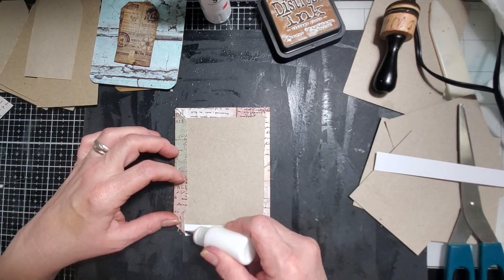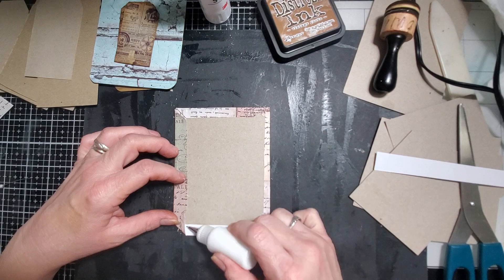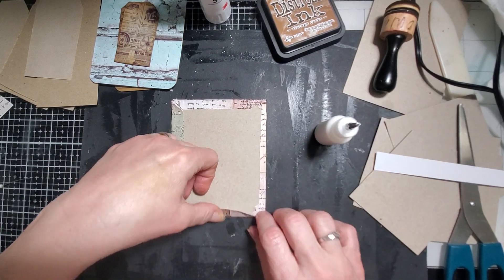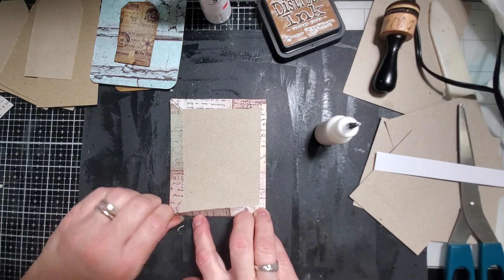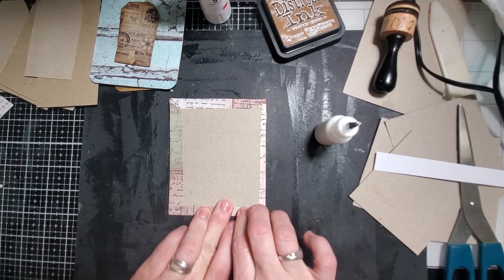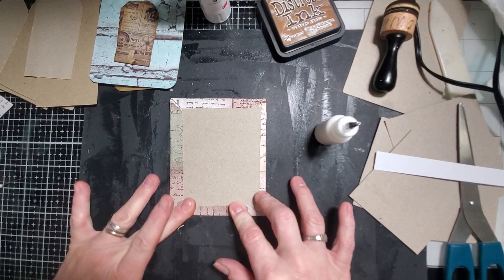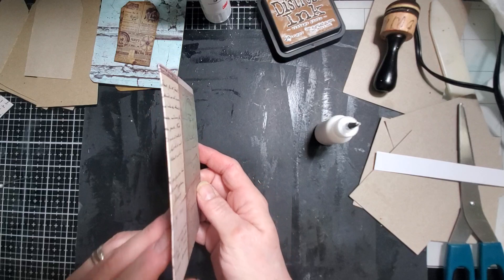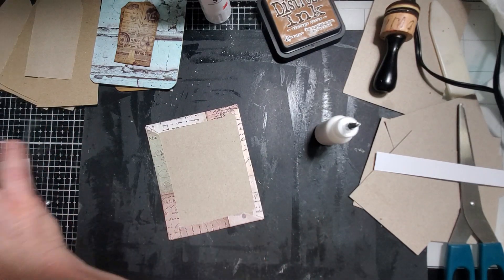And then we'll just cover this. That'll actually, if we leave it with like a frame - almost like how we do the inside of the journal cover, I'll show you what I mean - that'll look kind of cool. So there's that piece. See, our edges are very nice.